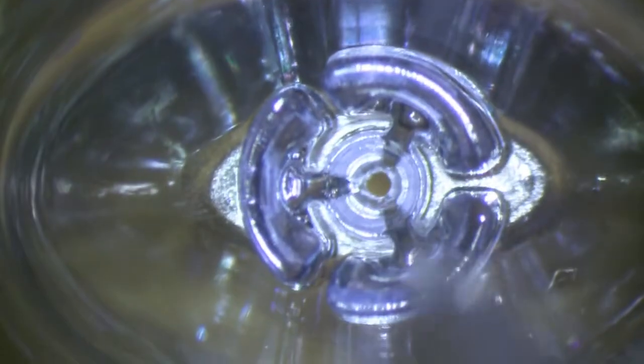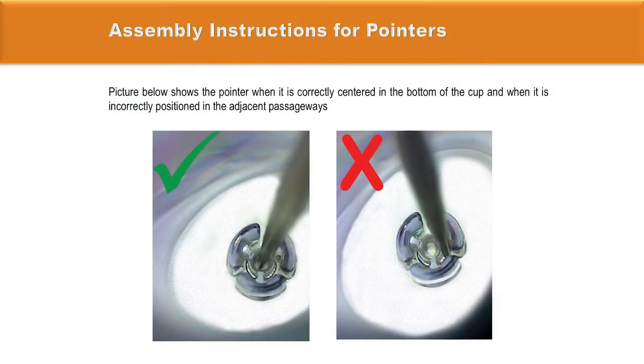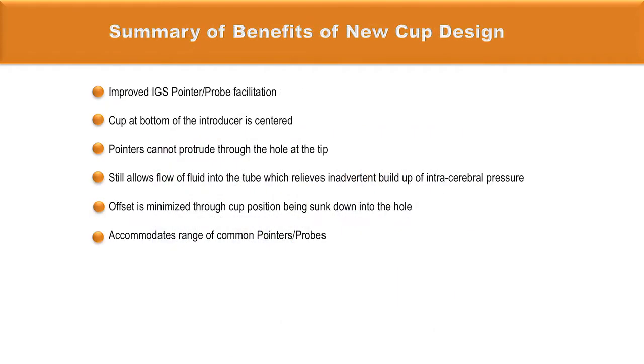During the centering process, the pointer tip must be exactly located at the center of the cup — this is very important for navigational success. It is essential to visually verify that the tip of the pointer is perfectly centered in the middle of the cup at the bottom of the introducer. The new cup design improves IGS pointer probe facilitation; pointers cannot protrude through the hole at the tip, yet fluid flow into the tube is maintained, relieving inadvertent intracranial pressure build-up. The offset is minimized through cup positioning being sunk into the hole, accommodating a range of common pointers from different manufacturers.